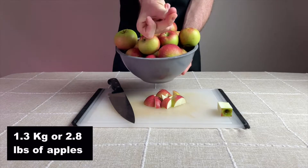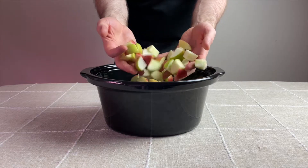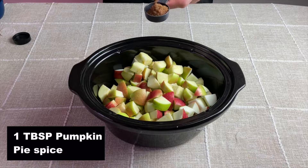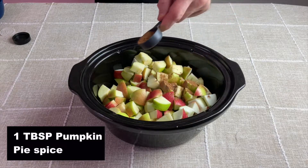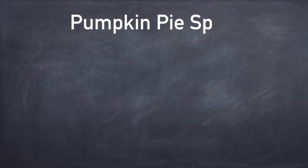Once they're all cut up, put them in the crock pot and begin to season them. For this recipe I'm using one tablespoon of pumpkin pie spice to start, which is a mix of cinnamon, ginger, nutmeg, and allspice.